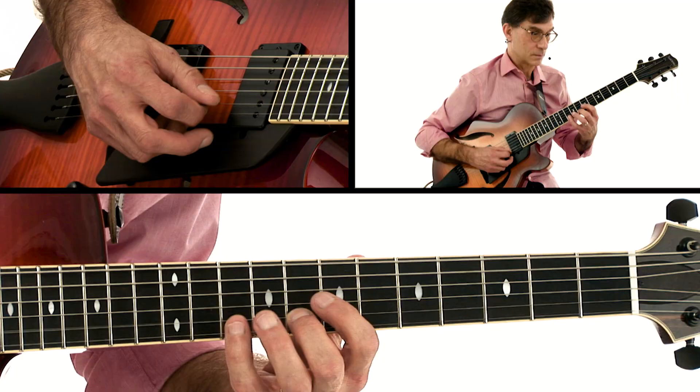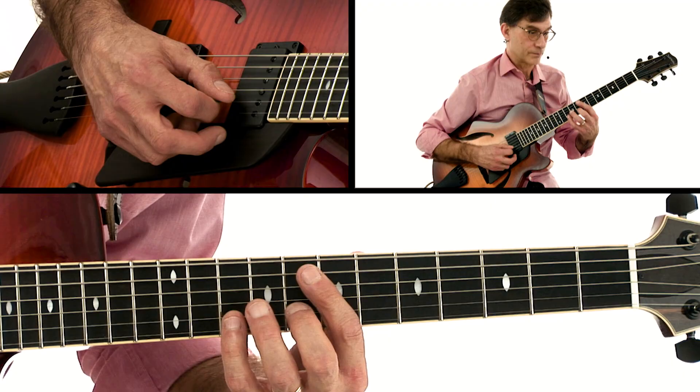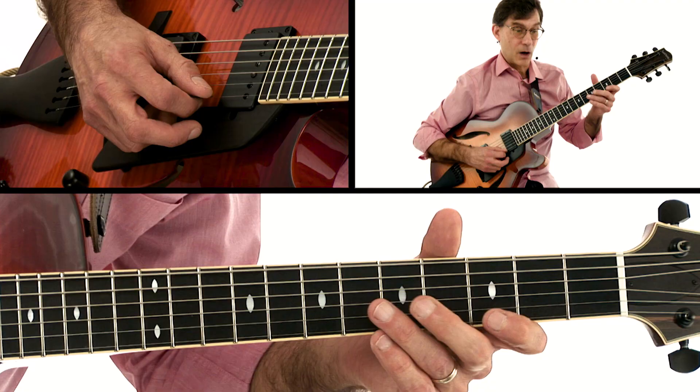Hey, it's Frank Vignola here. In this edition of my 10-step jazz standard learning system, you'll learn how to play all of the parts for the popular jazz standard Just Friends.